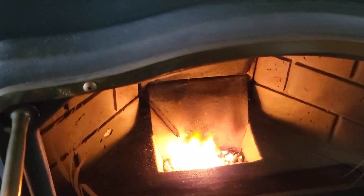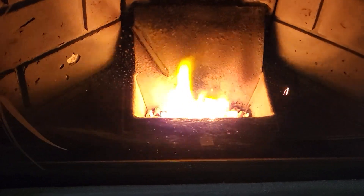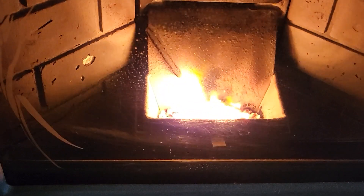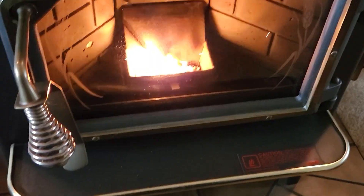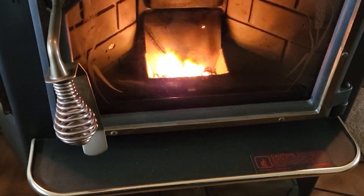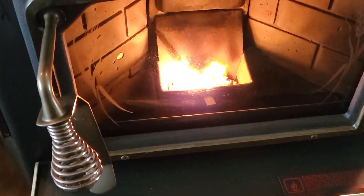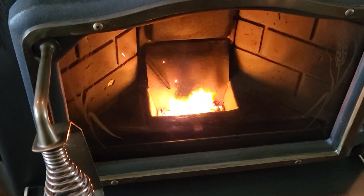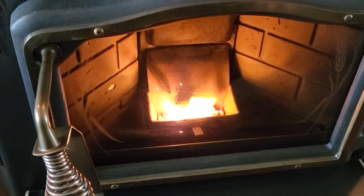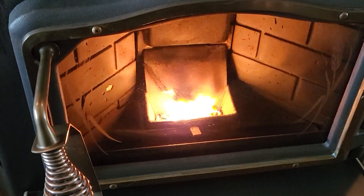I can see by how the flame is blasting — kind of like a blowtorch right now — that it's working really well. Things are going good. I'm going to go ahead and shut the vent down below, and that kills the air coming into that box from below, which helps it burn hotter too. So it's looking good — I think I want to start putting more pellets in there now to really get this going.